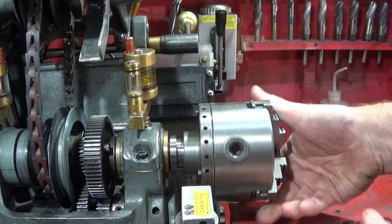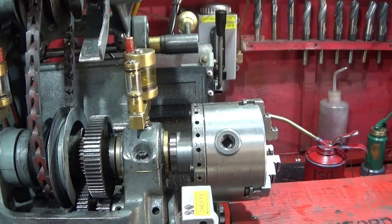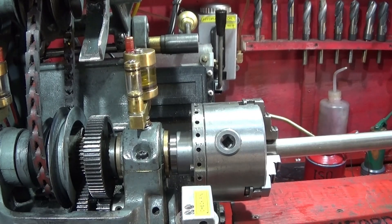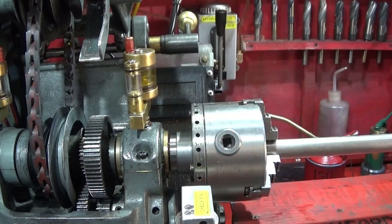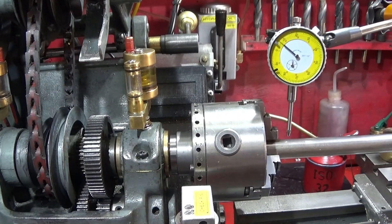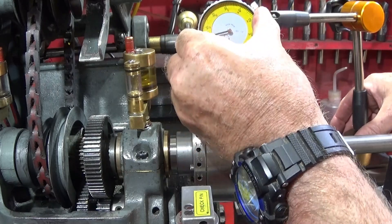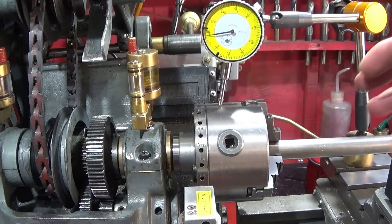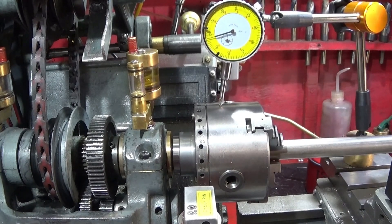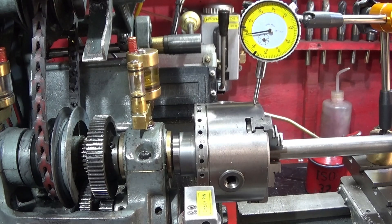Next I put the 4-inch chuck on — I've thoroughly cleaned the threads of the spindle and the chuck — and then put a bar up inside the chuck and tightened that up. When I lift and push it down I'm getting just over a thou, about a thou and a half at that position. Taking into consideration the overhang, I get about two thou at that distance.